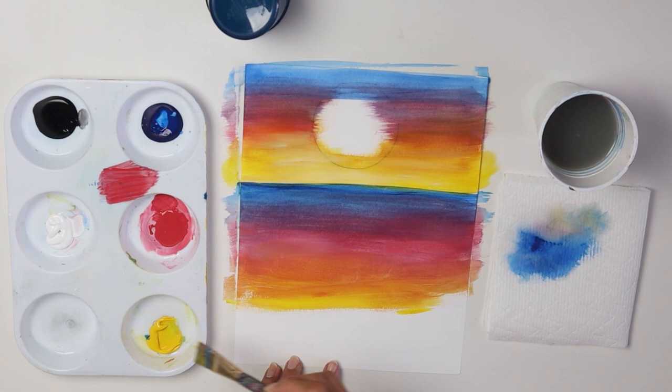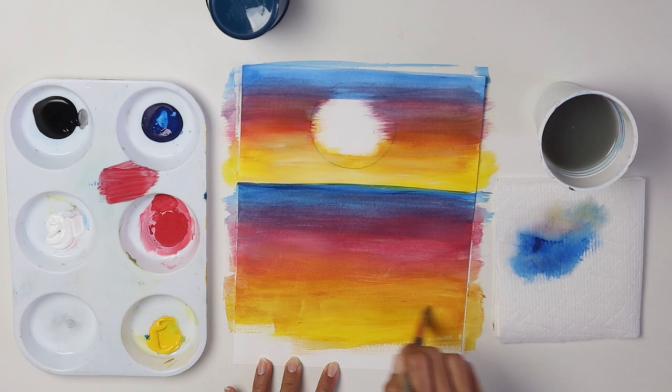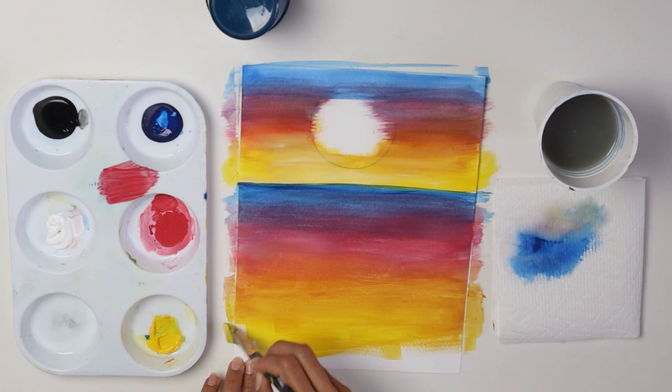Bring yellow all the way down. Keep going side to side — water flows side to side. Unless you're doing a waterfall it goes up and down, but in the ocean it goes side to side. All the way down with the yellow.